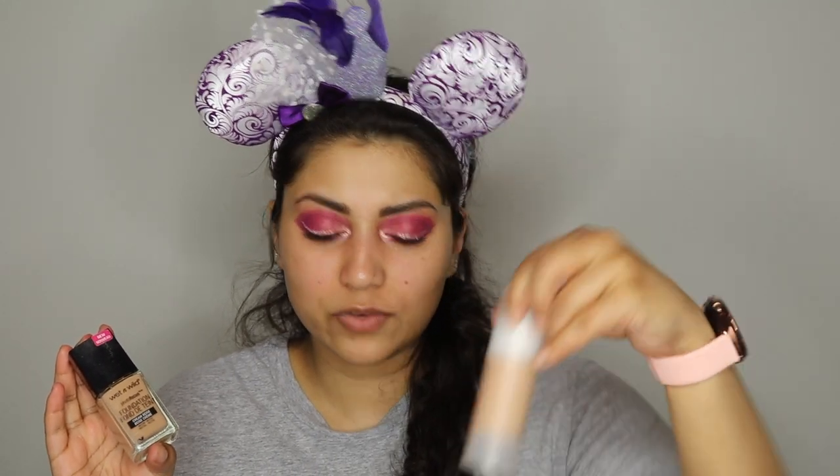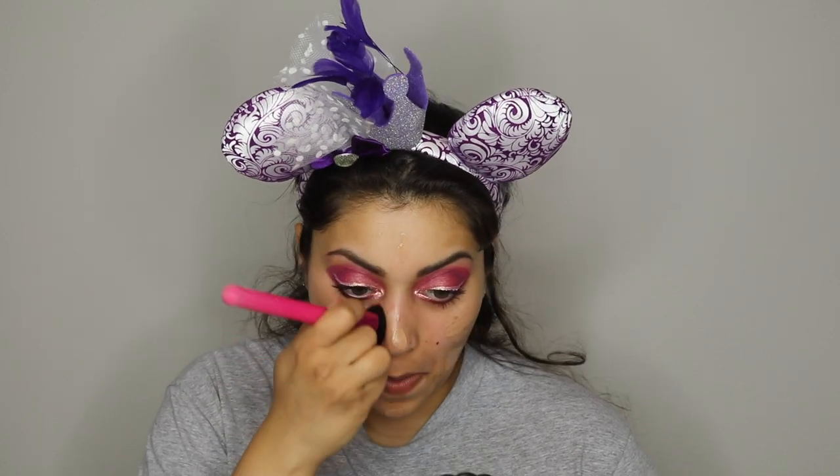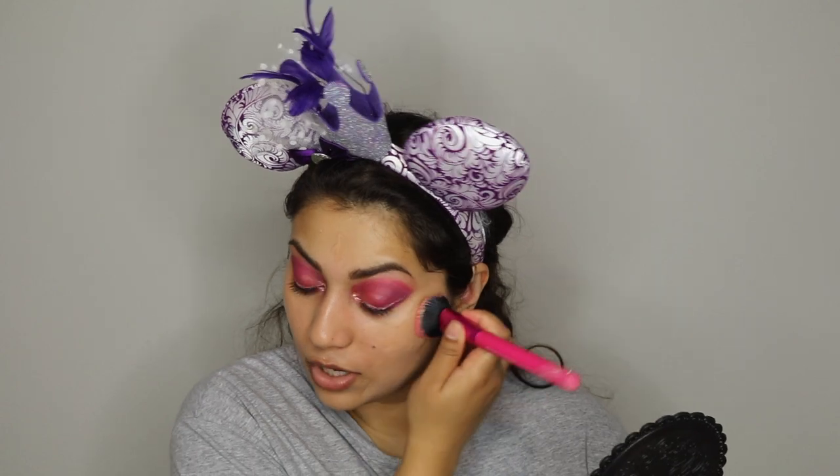Let's do foundation. I'm going to go with the Wet n Wild Photo Focus Foundation and mix in this Benefit Hella Flawless Oxygen Wow in Honey. I know I said I was going to cancel my Boxycharm in one of my previous videos. Anyways, I know I had previously stated that but in the middle of the month I totally forgot about it, so it automatically renewed itself for a whole another year. I mean, I'm not terribly mad at it because some of this stuff is really awesome.